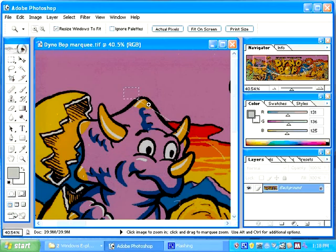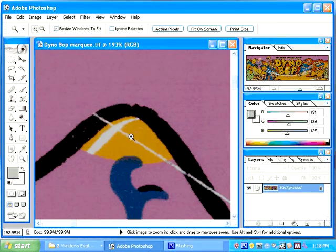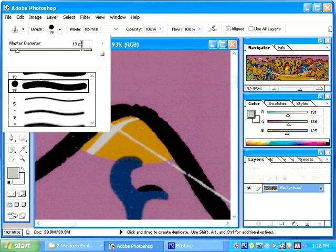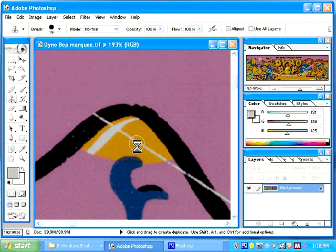I'm going to zoom in on the image. You can see where the scratch goes through the artwork here. There's a very easy way to fix this using the clone tool. My brush is a little bit large, so I'm going to make it smaller. I can select the brush option up here and adjust my brush to be larger or smaller, but instead I'm going to use the left and right brackets, which are very easy to reach. So I'm going to make my brush a little bit smaller.